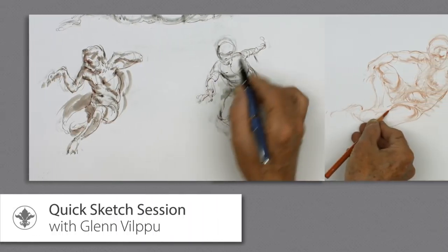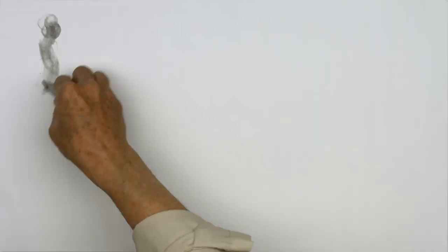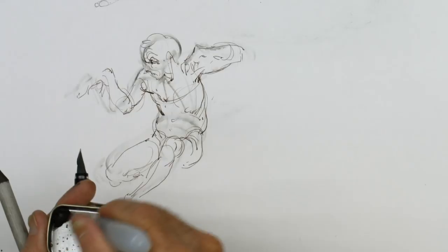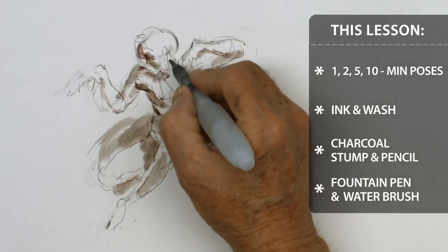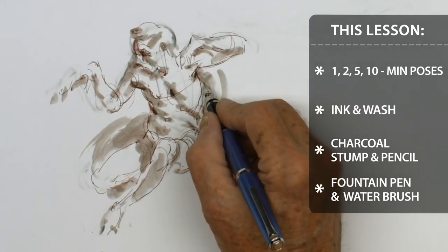In this lesson, Master Draftsman Glenn Vilpo draws from the New Masters Academy Model Reference Library. Glenn employs various techniques for quick sketch using short, timed poses. Using a combination of charcoal stump and pencil, and fountain pen and water brush, Glenn creates beautifully atmospheric and fluid figure drawings.